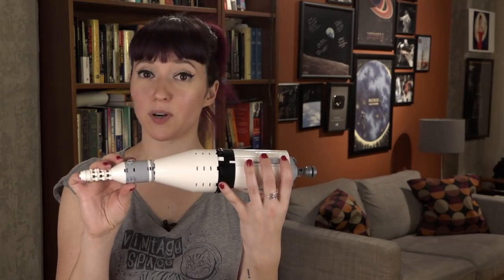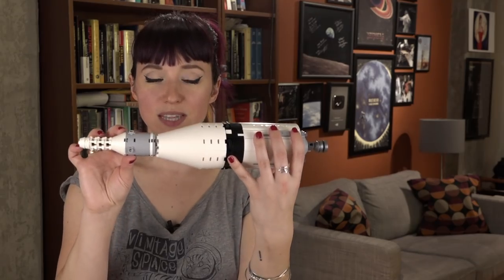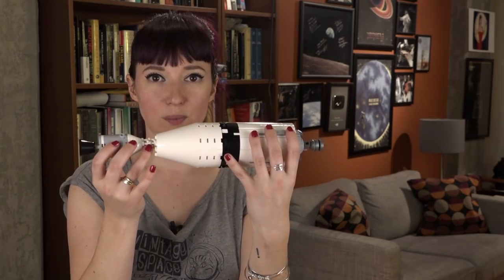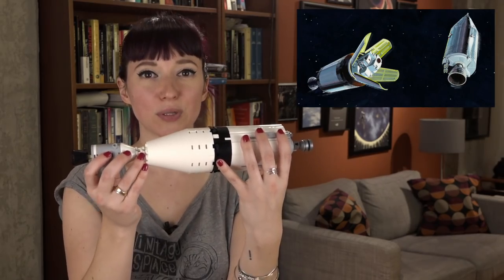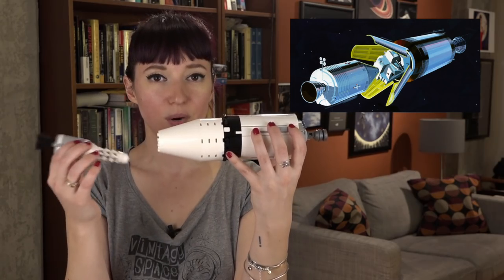Not long after the translunar injection burn — the burn that took them to the moon — it was time for transposition and docking, which is the fancy name for turning around and picking up the lunar module. The crew would separate the command service module from the adapter section, pull forward, turn around, and then go in to dock with the lunar module.